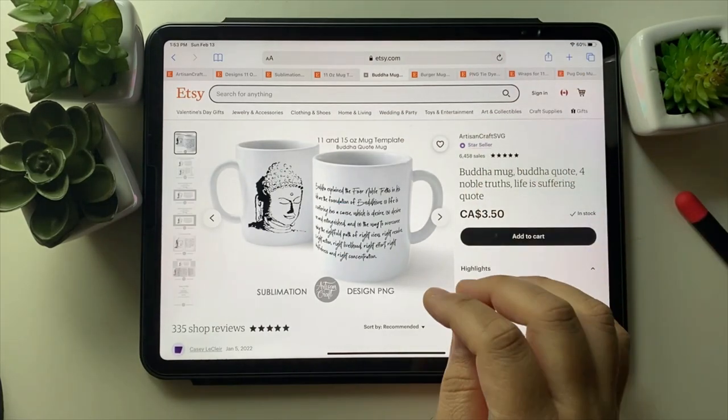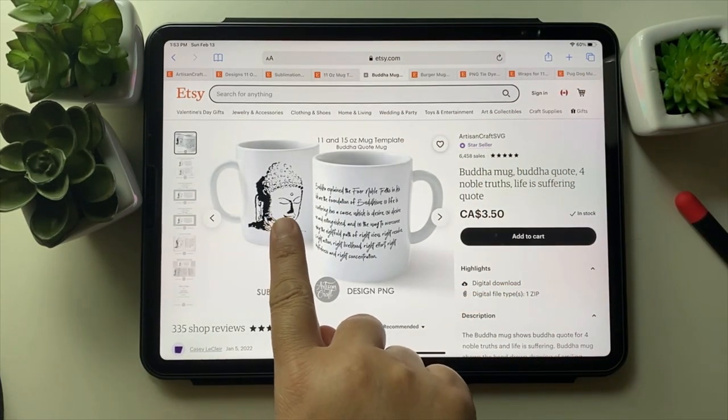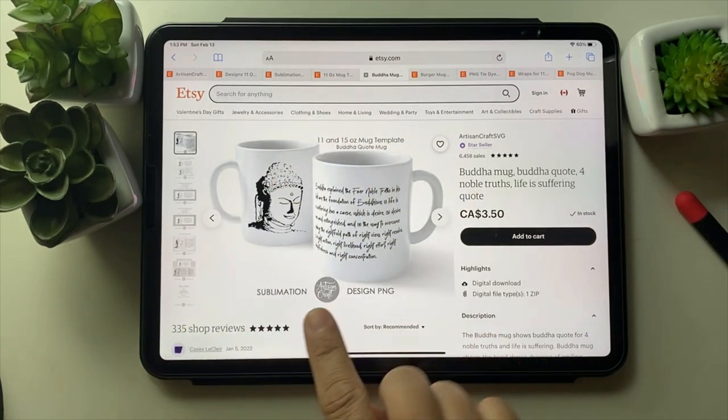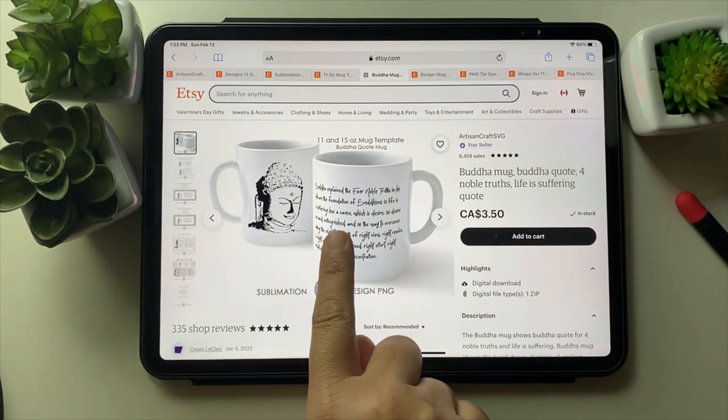This Buddha mug is one I really like. I drew this Buddha on almost a 14-inch size page in college, then I scanned it and reduced it, and now I'm using it as a mug design because it's my favorite.